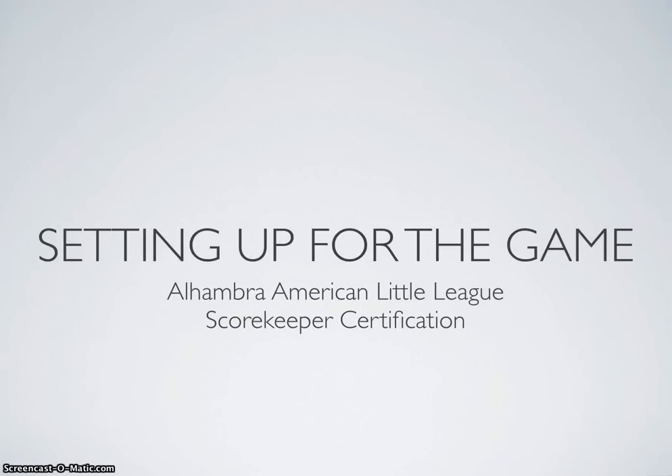Hello, my name is Daniel Perez and I'm with Alhambra American Little League. Today we're going to be talking about scorekeeping, specifically how to set up for the game before the game starts.